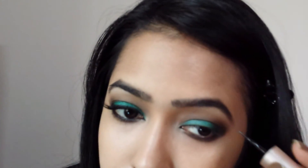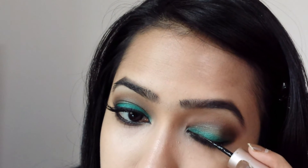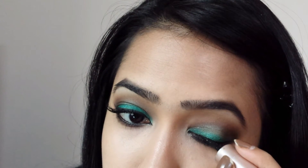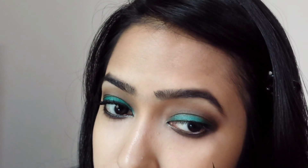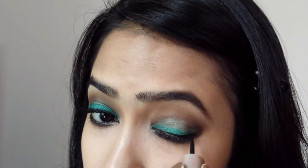Now with my Lakme Liquid Eyeliner, I'm lining my upper lash line. I'm going to bring it right into my inner corner and carefully outline my tear duct, and I'm also going to create quite a dramatic flick on the outer corner.